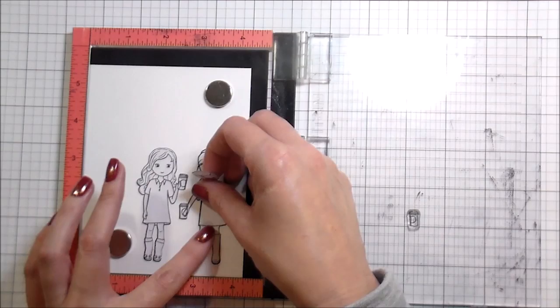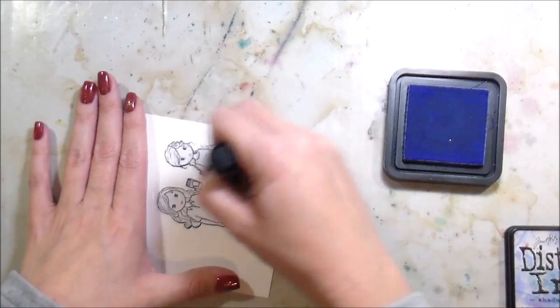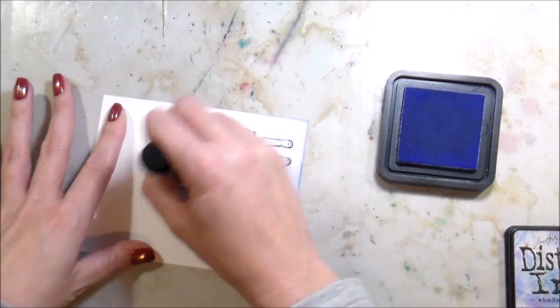We're going to have two different cards here. There are two different cards because I'm a huge proponent of using what you have. Nothing's changed — I'm still the same cheap card maker that I was when I first started. I like being able to stretch my images, and it also pushes me creatively to kind of see things differently.